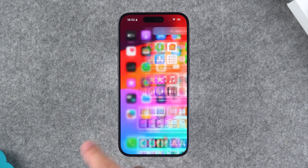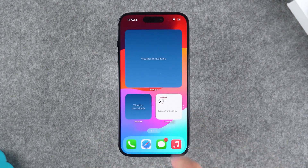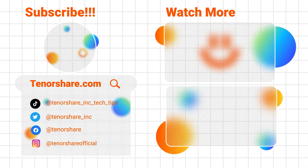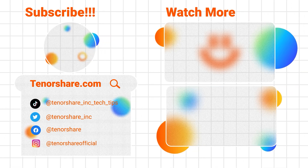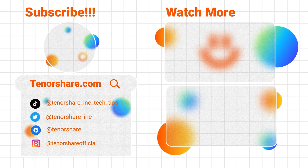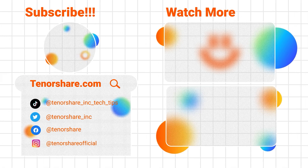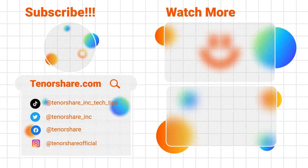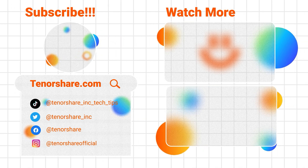Alright, these are the methods to unlock your iPhone without a passcode. I hope the solutions in the video can help you solve the problem. Please don't forget to like and subscribe to the channel. If you have any other questions about iPhone or iPad passwords, please write them in the comments. We will actively help you solve the problem. Thanks for watching and let's see you in the next video.